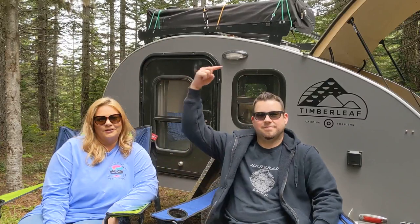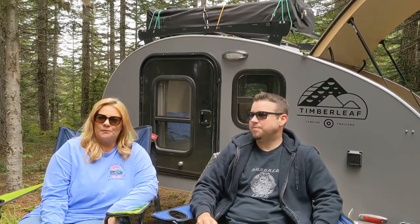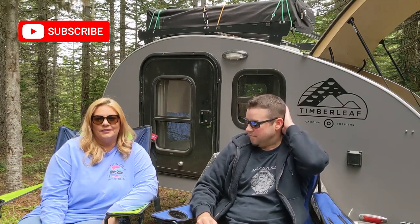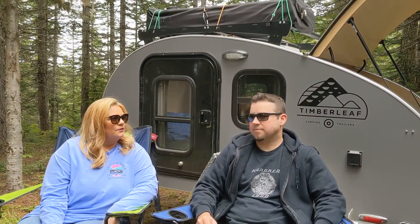Hey guys, it's Emily and Matt. We recently purchased the Teardrop camping trailer you see behind us from Timberleaf Camping Trailers out of Grand Junction, Colorado. We did a lot of research and watched a lot of YouTube videos before we made this purchase, so we figured we would make a video and share it with anyone that might be interested in buying something similar. Do you want to tell them a little bit about why we chose this company?